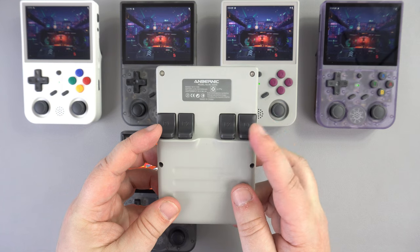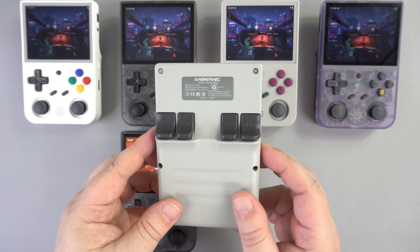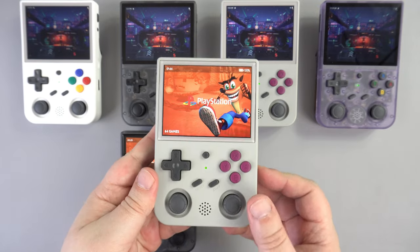On the back are your two sets of left and right shoulder buttons. The outermost two are easy to press whilst playing, but I had to adjust my hands a little and hook my finger to reach the inner buttons without pressing the outer ones as well.